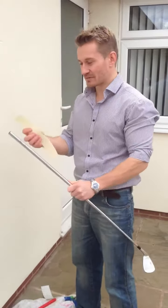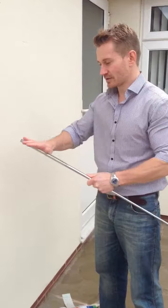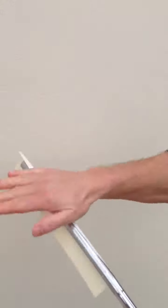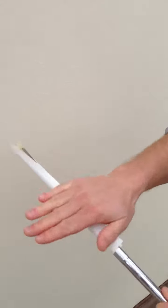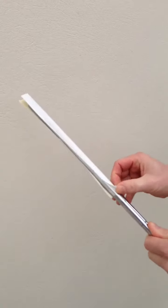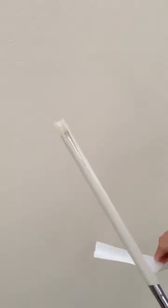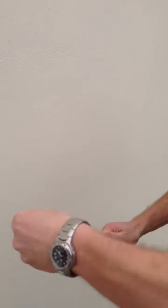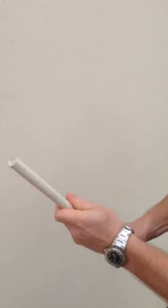Take off the backing from the double-sided grip tape and apply it to the golf club. You want to make sure you leave about half an inch over the top of the shaft. Then peel off the other side of the double-sided tape, smoothing the tape around the shaft, and twist and tuck the tape into the bottom of the golf shaft.